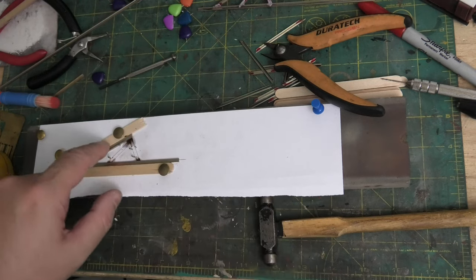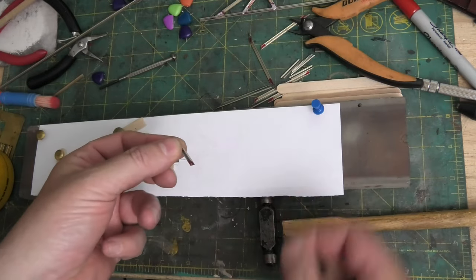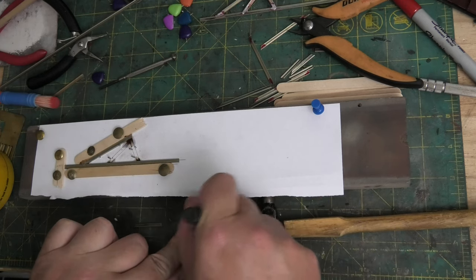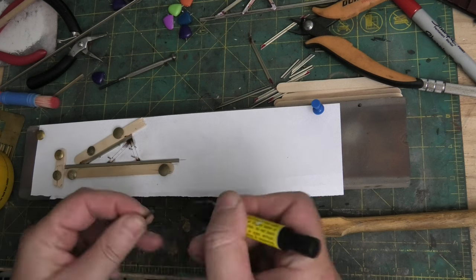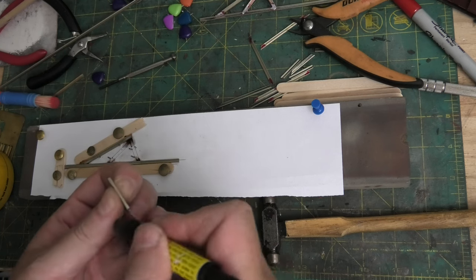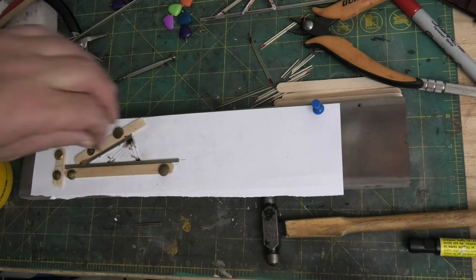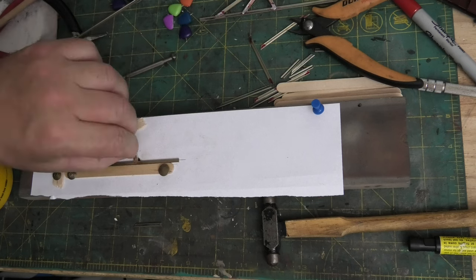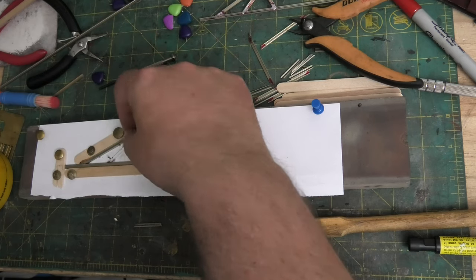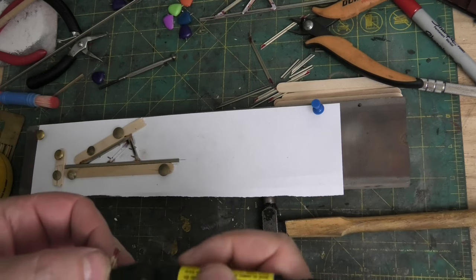That just lays in there. I'll then get the upright front leg, use the fiberglass brush to clean it as well, dip that in a bit of flux, and that slots in between these pins and pushes home. There we go, and that just lays in there like that, and then that leaves just the middle leg.